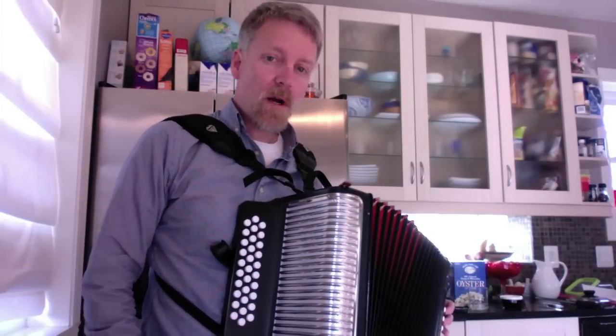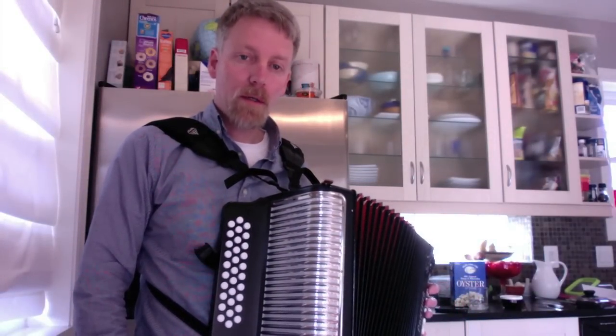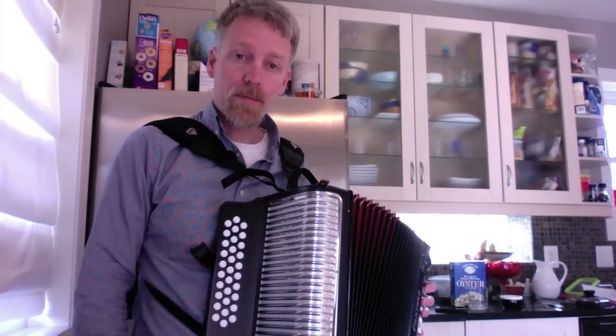So that was the first part of La Piedrera, and in the next week or so I'll put up the second part. If you have any comments or questions, please leave a comment below. Thank you.